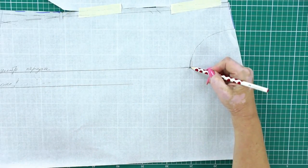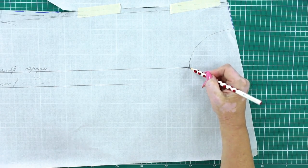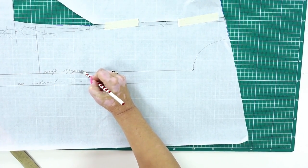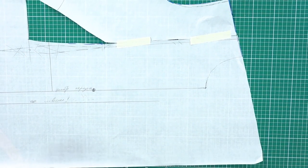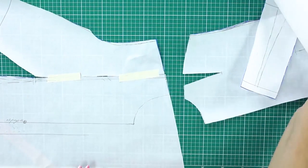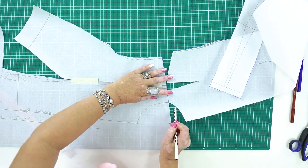Now we can start working with the pattern. This is the neck base on my basic pattern. I measure 28 cm down from this point — this is where the first button will be situated. Next, I need to make the neckline a bit wider. I'll cut 1 cm.